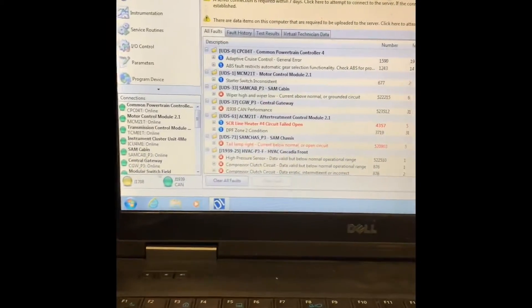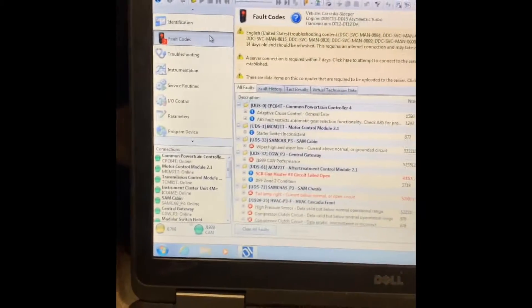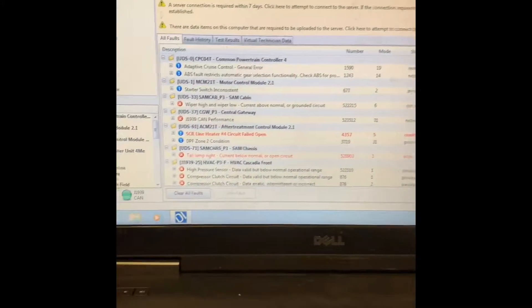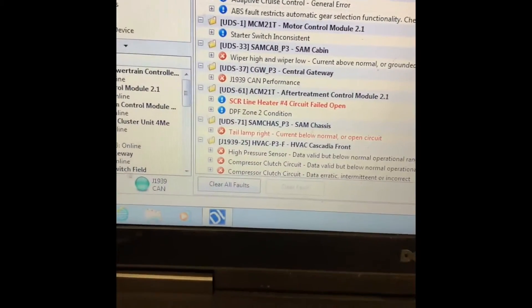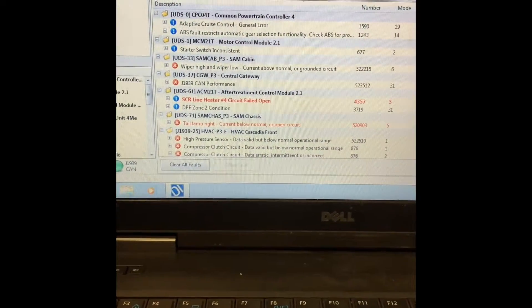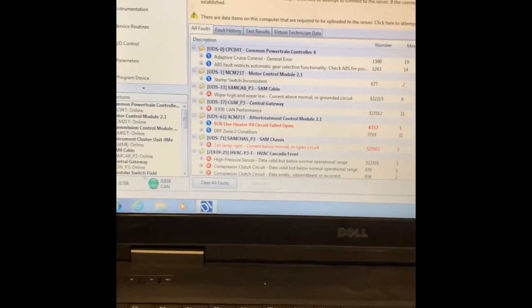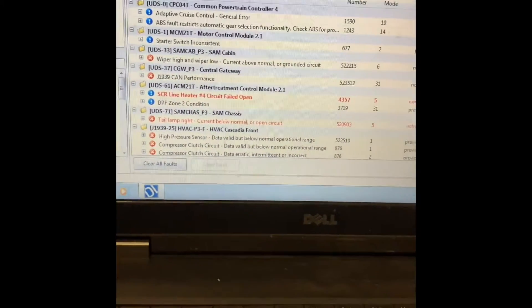This is a 2015 Freightliner Cascadia. Check engine light on for SCR line heater number four. The line fell open. I'm going to show you how to fix that and how to find it.